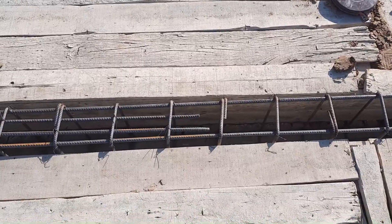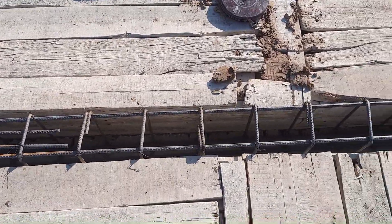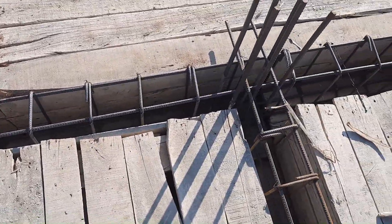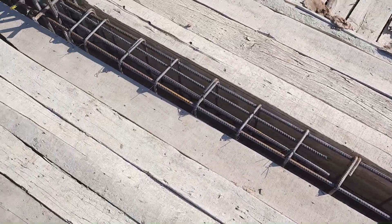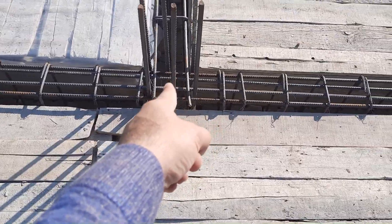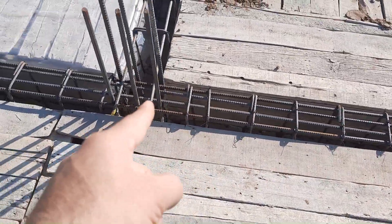This is an RCC floor beam. The beam depth is 14 inches and width is 9 inches. Here they have provided two extra steel rods to the distance of L/4. This is the center line for the column, and the extra rods extend to L/4 distance to resist negative bending moment.